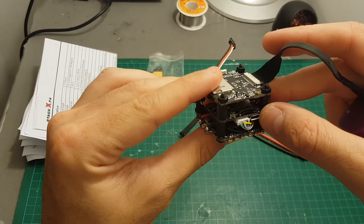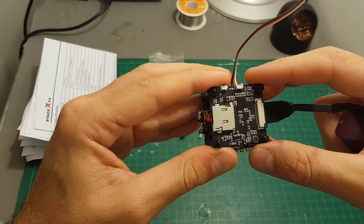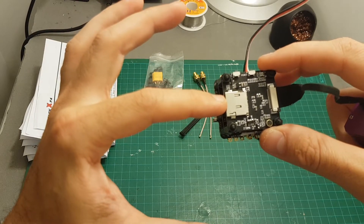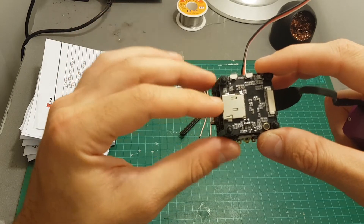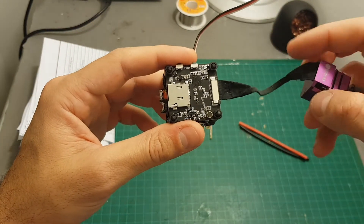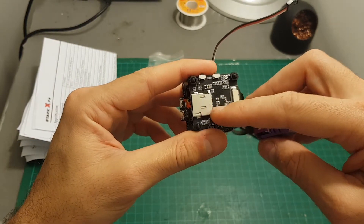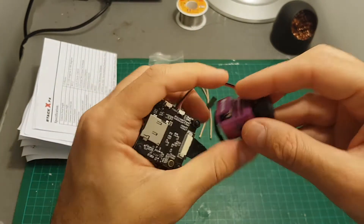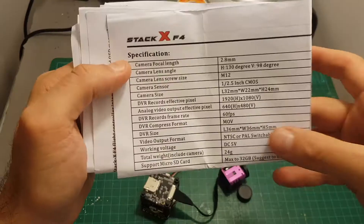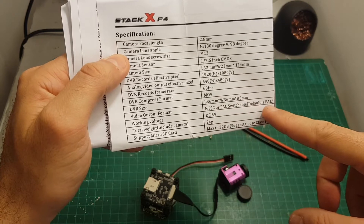It has a built-in VTX with a selectable output strength of 50 and 200 milliwatts. The top plate is the camera module that has a micro SD slot supporting up to 32 gigabytes. You have the control buttons and the camera is connected through a ribbon cable. It records MOV files to the micro SD card at 1080p 60 frames per second. This is a CMOS camera with a focal length of 2.8 millimeters. The video output format is selectable between NTSC or PAL, with PAL as the default.